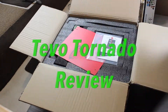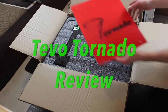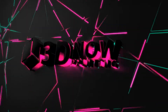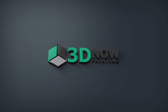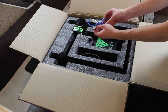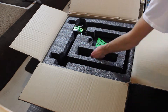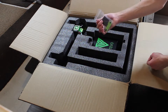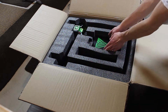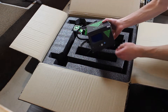Hey, what's up guys, welcome back to 3D Now. My name is Jack and in this video I'm going to be reviewing the Tevo Tornado from Gearbest.com. I want to give a huge thanks to Gearbest.com for sending me this printer for a review. Gearbest has a ton of awesome 3D printers, filament and accessories for a super low price, so I'll put a link down below where you can buy this printer and other 3D printing accessories.